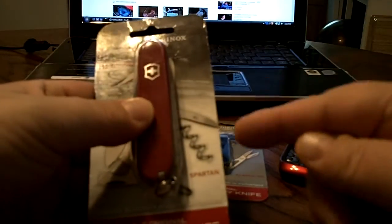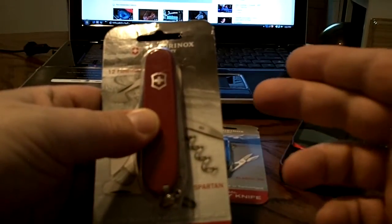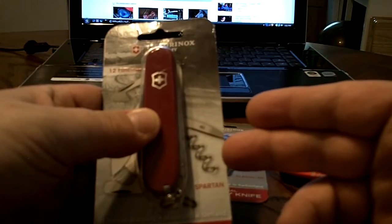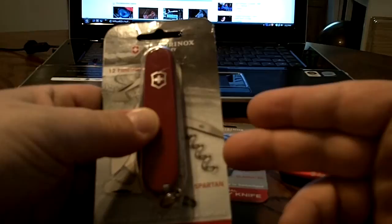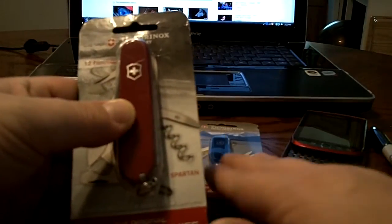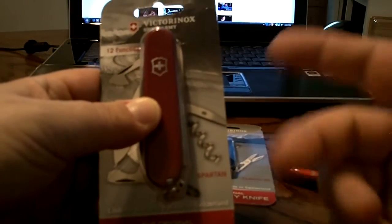I would have preferred to get the Phillips instead of the corkscrew. However, I noticed that I don't have a corkscrew in most of my other multi-tools or knives for that matter, so I figured I'd get the corkscrew — I have Phillips everywhere. I figured I'd give this one a nice shot. I've had Spartans before and I've always loved them.